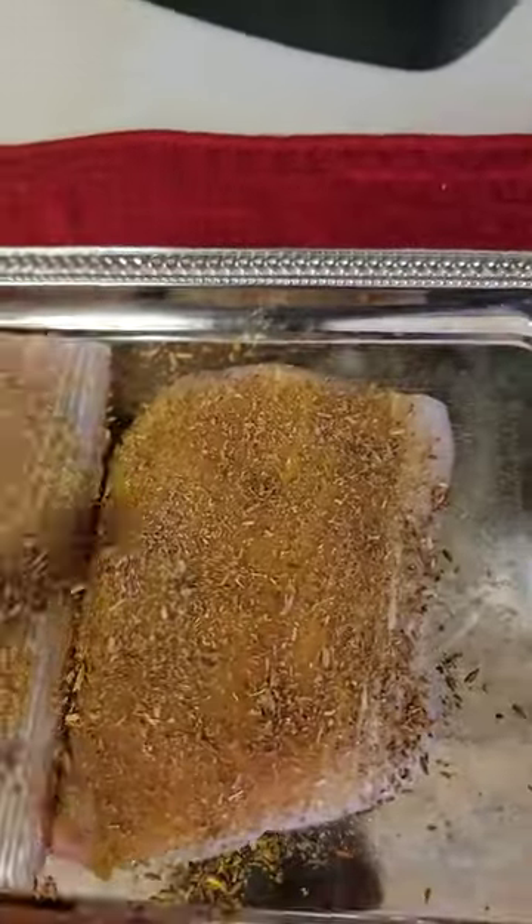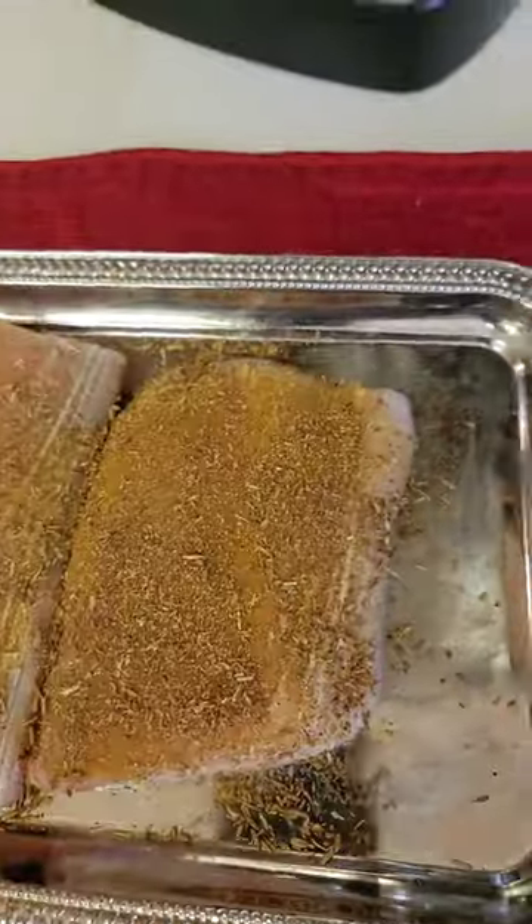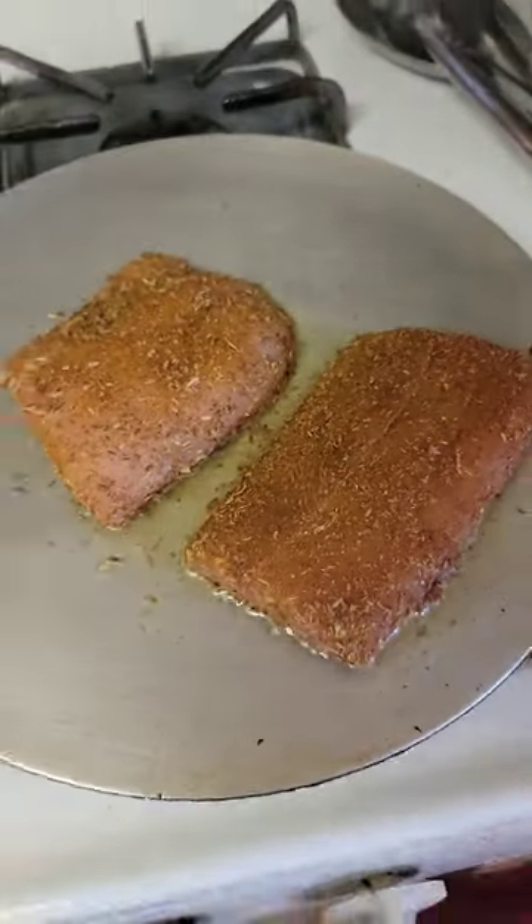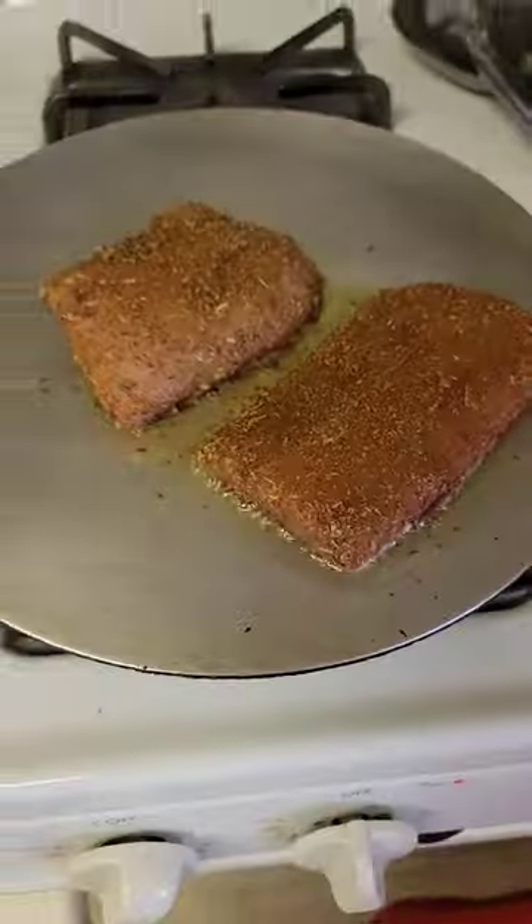Apply the seasoning on the mahi mahi and leave it for 15 to 30 minutes in the refrigerator. Then just roast it in a flat pan using a little oil — you don't need to deep fry. Cook on steam and enjoy.